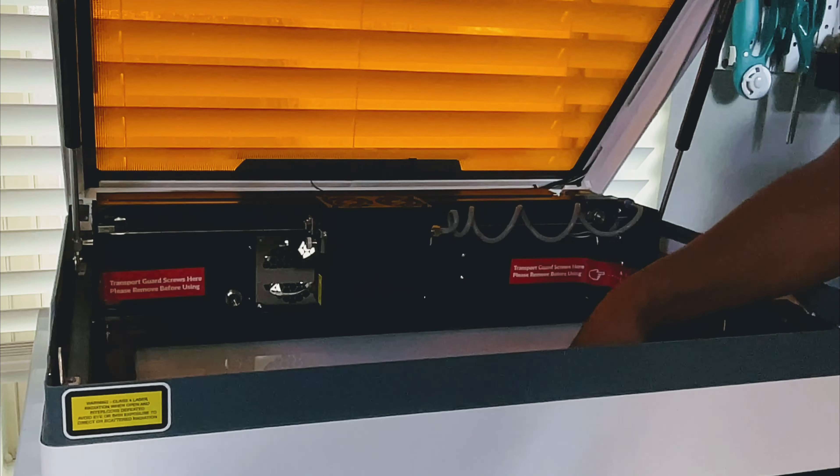Next, let's do laser engraving on slate. I did this same exact project previously with my WeCreate Vision. I'm going to use an SVG that I imported from Creative Fabrica. I'll select the whole image, group it, and then resize it to fit on the slate. Once I have the sizing correct, I'll go into the settings to make sure they are accurate. I'm going to select slate, and with the default custom setting, I'll make a couple of changes — I want to do a fill engrave and I'm going to change the power to 78 with a speed of 158.